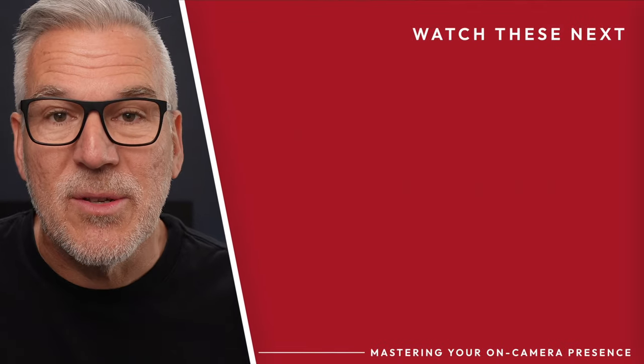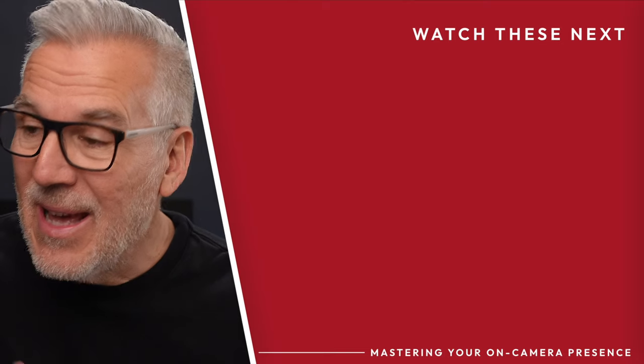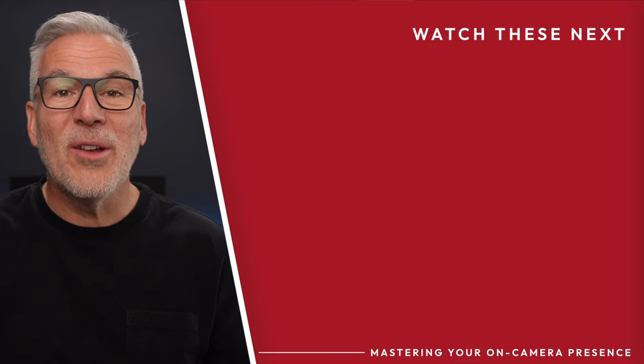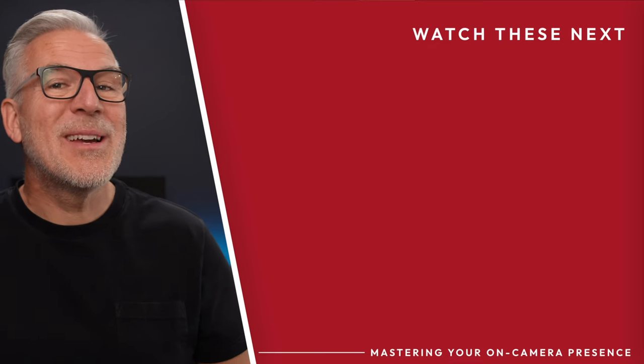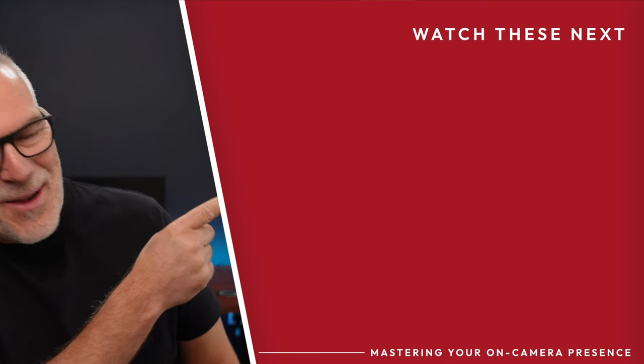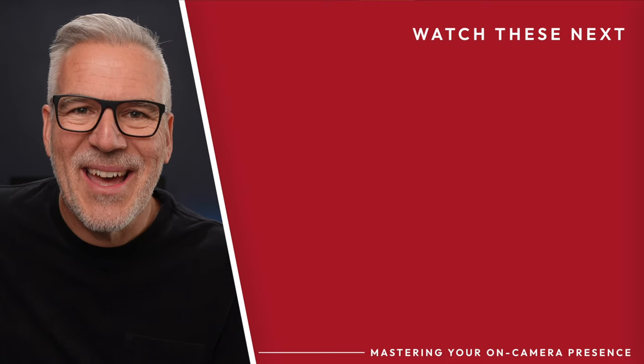Now just open up Zoom, Teams, or anywhere else where you want to use your microphone, select the Shure MV7, and you're going to have this beautiful broadcast sound coming through. Now that you've got your audio sorted out, would you be interested in learning what camera I'm using to get this kind of quality? If so, we've made a video for you right over here — I'll see you over there.